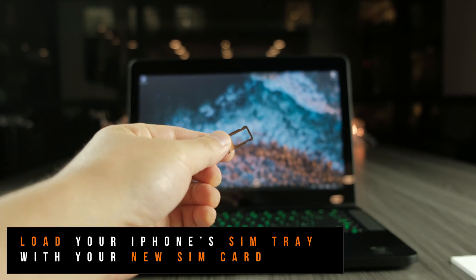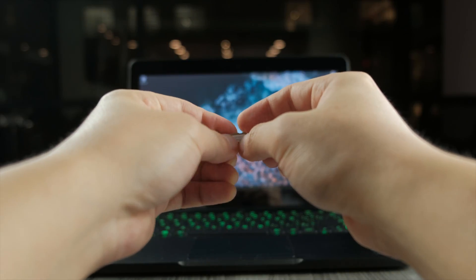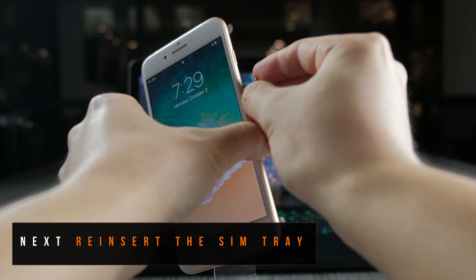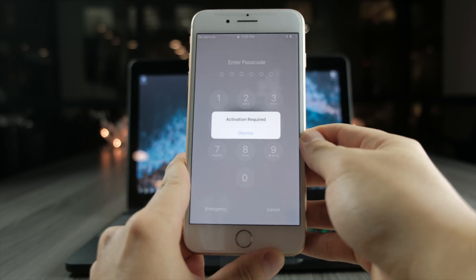Get your SIM tray pin that came with your iPhone in the box and eject the SIM tray from the iPhone. I also brought out my non-accepted SIM card that I'm trying to move to. Let's reinsert the SIM tray back into the iPhone.